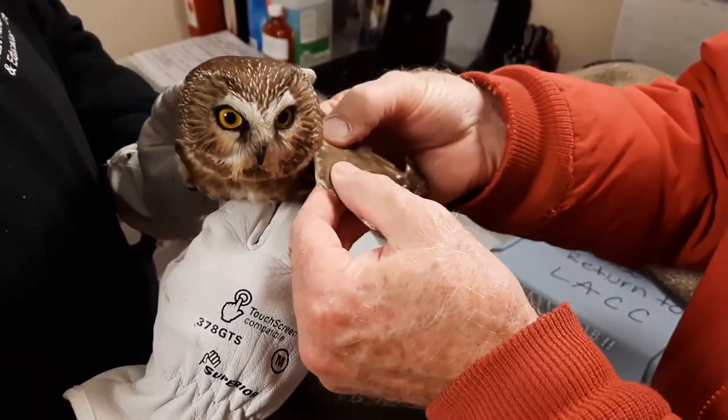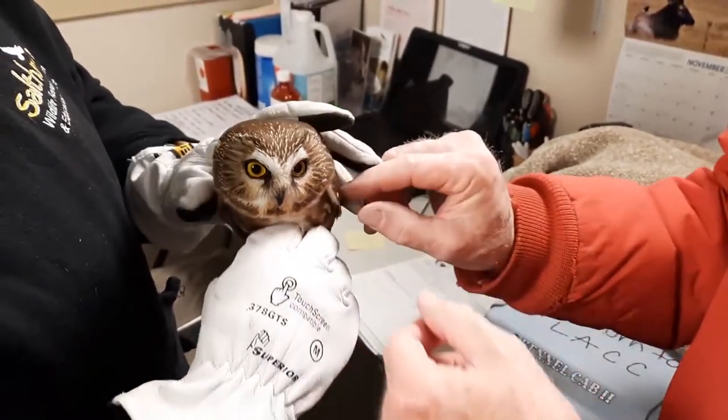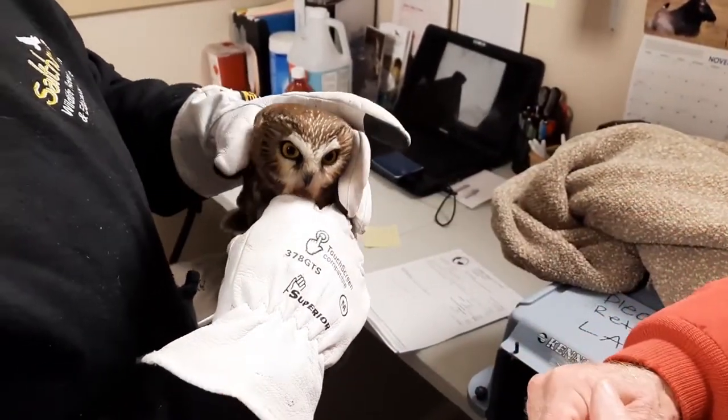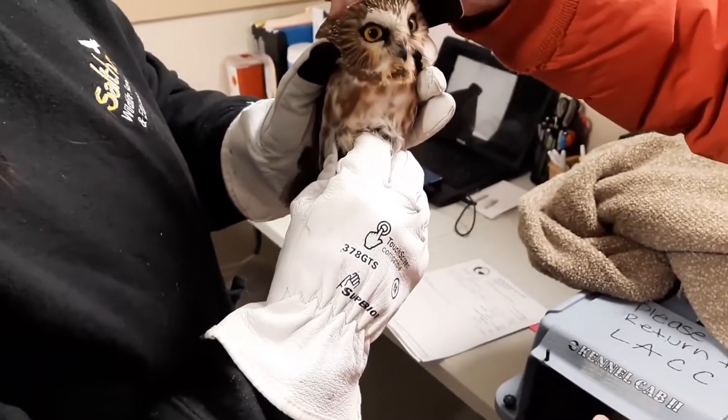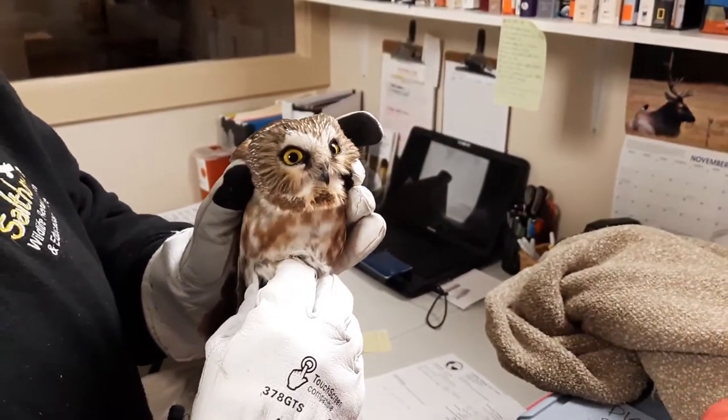A good indication sometimes is if the wing will snap back, and they do. I would suggest that this is probably a blunt trauma, and I'll get him on some anti-inflammatories to reduce brain swelling. He should be okay.